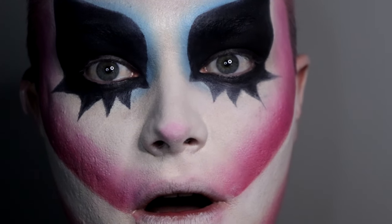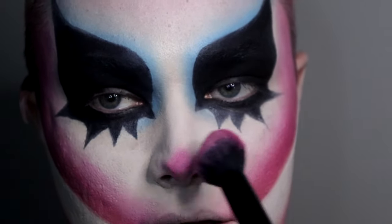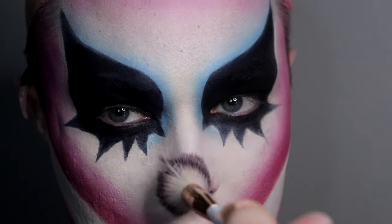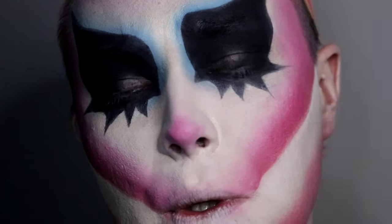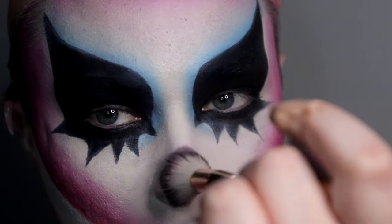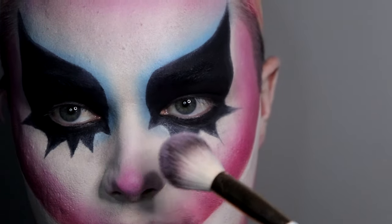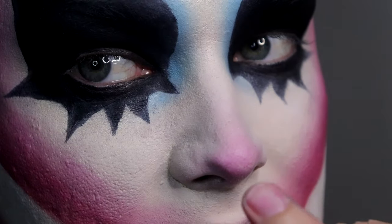It's better to build it up than put a lot on at once. This is going to be the most intense spot of the nose contour, so I can use my clean brush to blend it out — kind of like a cold nose look, going up the bridge a little so it shows how skinny the nose is without doing anything too dramatic on the sides.